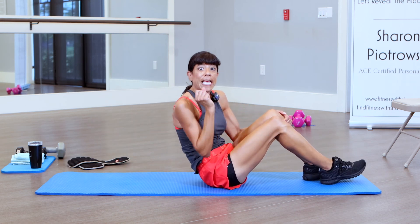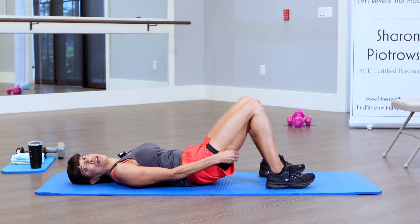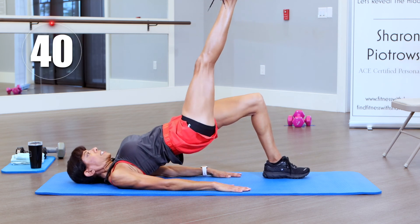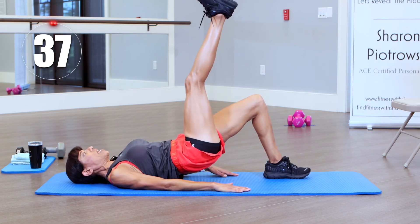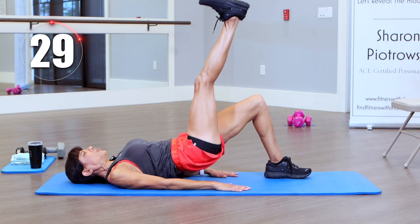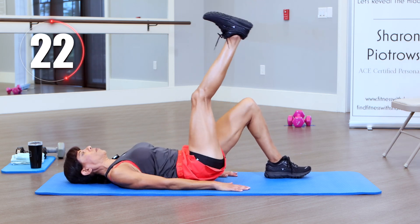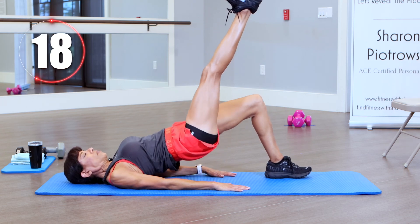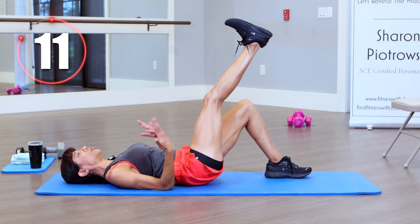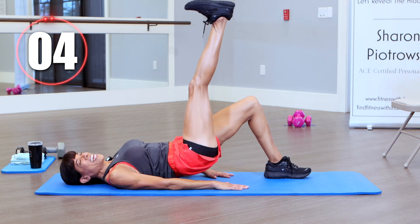We'll sit up for a second and do that again — you can just do regular bridges. Come back down, get in position — left leg is up this time. One more time on this leg and then we'll switch. Press up and down — feel that instability, that core firing up, keeping those glutes up. Our core is definitely going to feel this after these two bridges. Try not to use my hands to push myself up. We're almost there and then we'll switch to the other side.